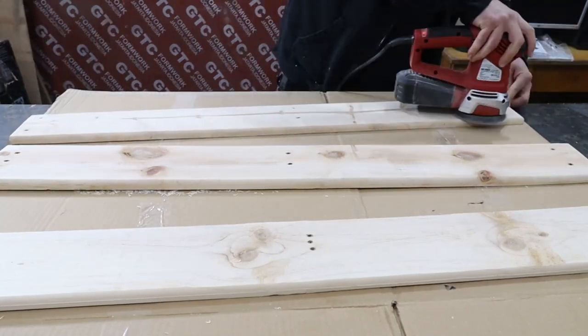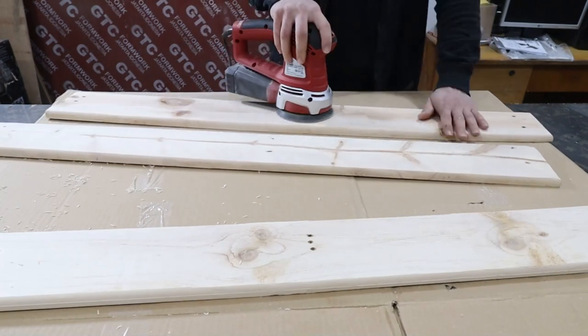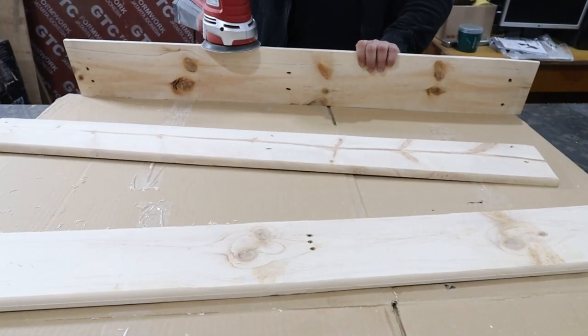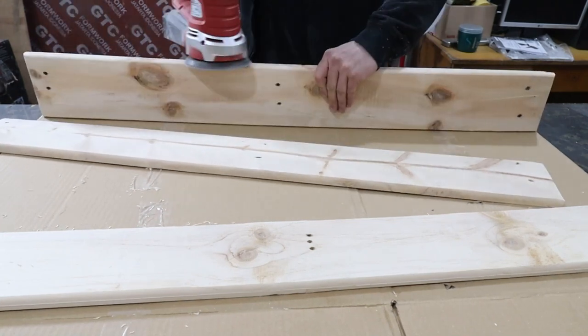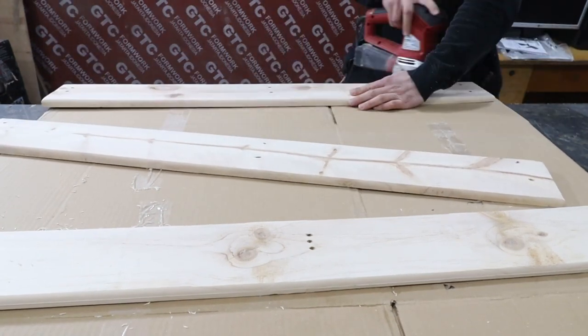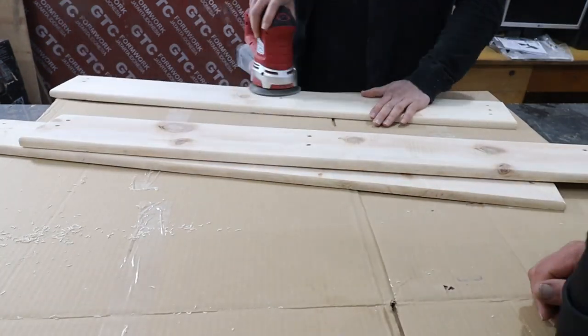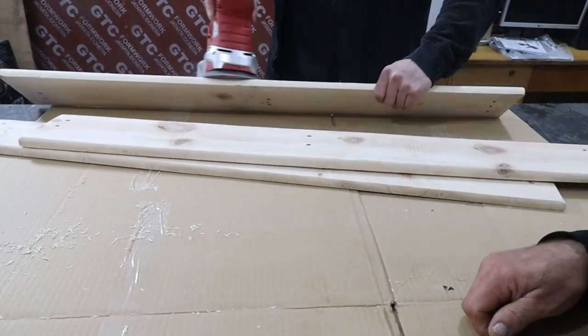If you like this kind of videos, don't forget to subscribe to the channel. This way you will help more meaningful videos to appear on YouTube. See how many defects there are on the planks? They are what make them unique, as you will see at the end of this video.